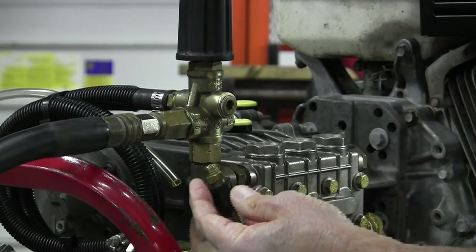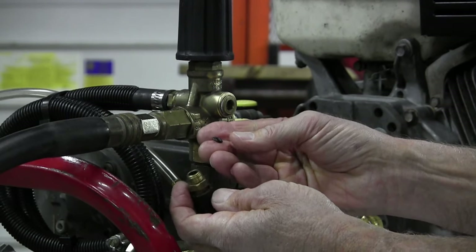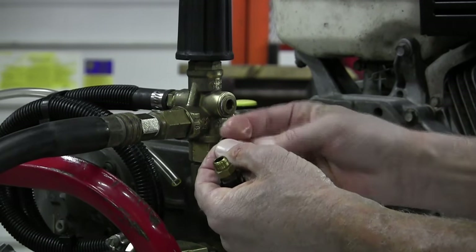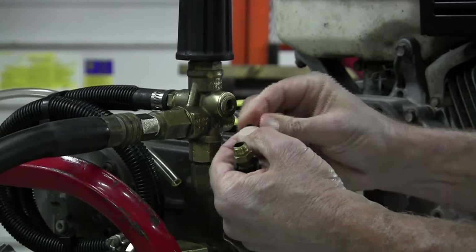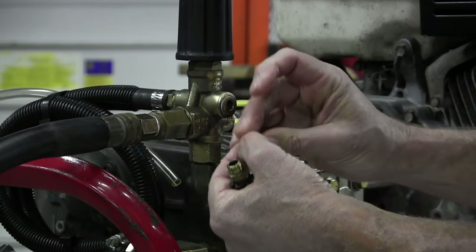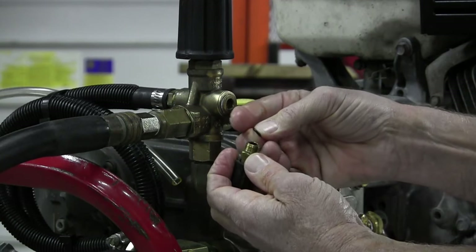Get a new O-ring — an 009 O-ring out of your spare parts kit. You want to lubricate that O-ring; you can use oil or a little Vaseline, but lubricate it very sparingly. If you over-lubricate the O-ring, you can actually cause the ball to stick to the O-ring, and if the ball sticks to that O-ring you're not going to draw soap.